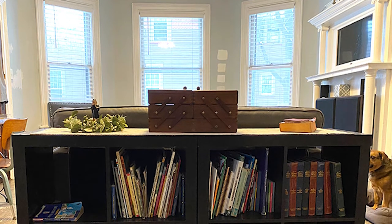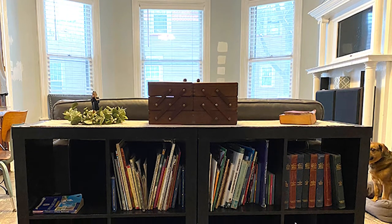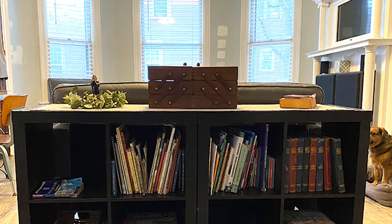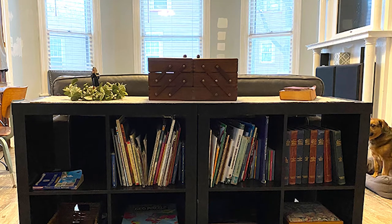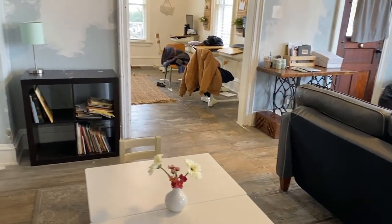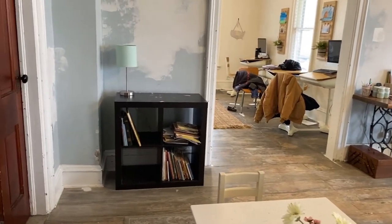I posted photos of the original play area a few months ago. The matching bookcases were great for storage but they felt really too heavy for a cozy play area like I wanted. So we put one in storage and moved the remaining bookcase to a small niche on the side of the room.